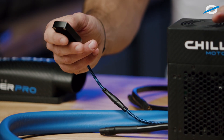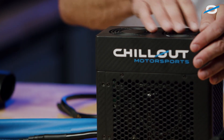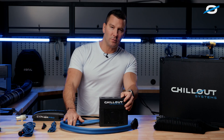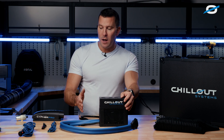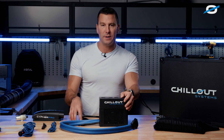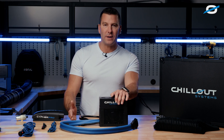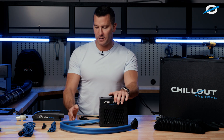You can dial in the fan speeds from the remote — that's the condenser fans — and you can also dial in the temperature you want the system to maintain. The system is set up with low, medium, and high. Low is 32 degrees, the lowest setting, and it will run at max until it reaches 32 degrees. We have a 55-degree setting, which is optimal — our medium setting — and our high setting, which is 70 degrees.